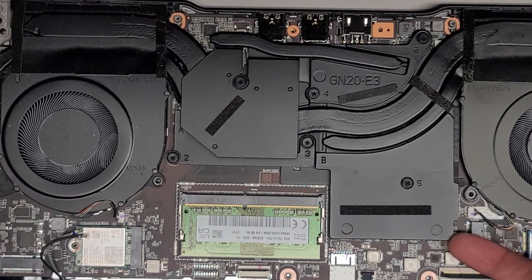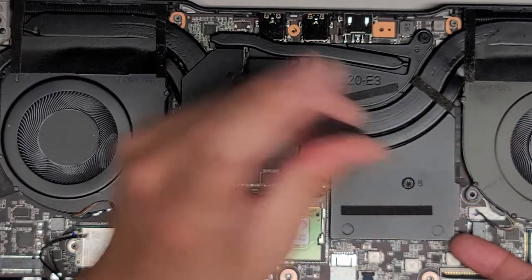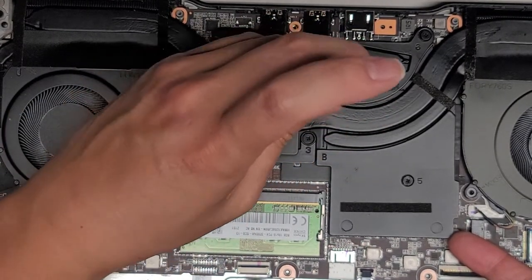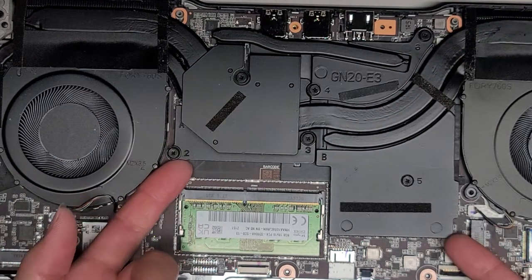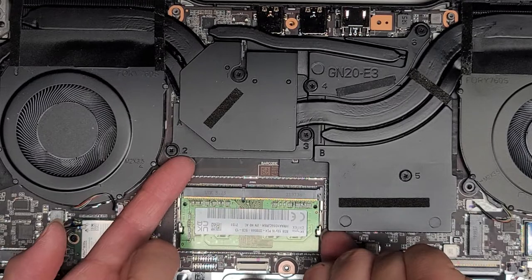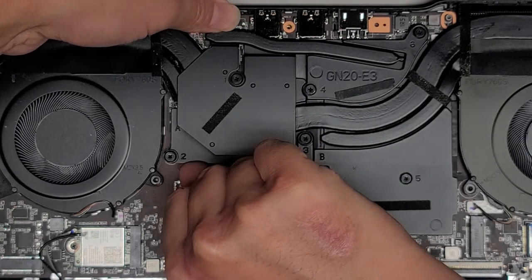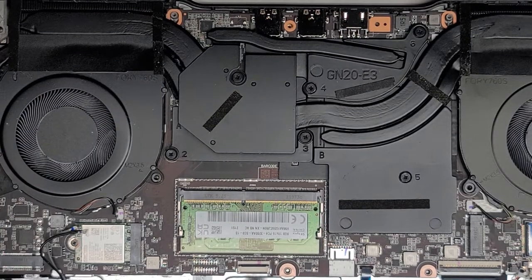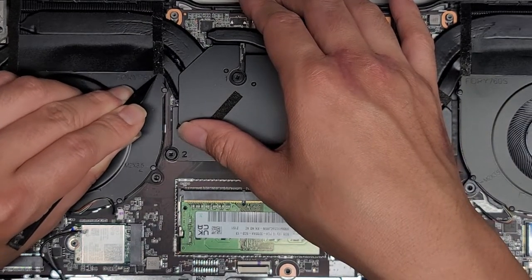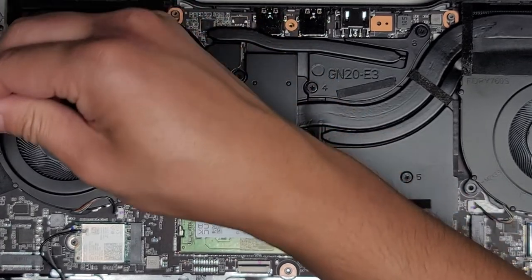We're going to carefully lift from a corner and slowly do this. You don't want to just rip it out — you want to be careful because this part is somewhat bendable. We're going to work our way over and continue trying to pull. This looks like it's stuck pretty strong. Slowly lifting this — the heat sink is slowly kind of lifting. Also, these adhesive things are holding it down, so we're going to have to scrape that up with a small tool, doing that on all four of these tabs.